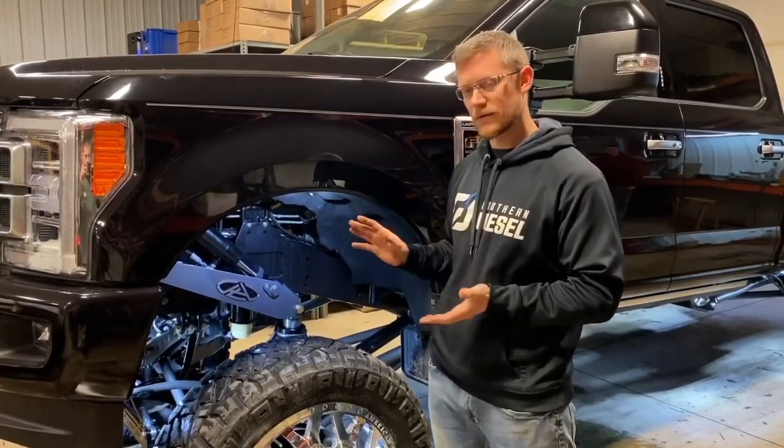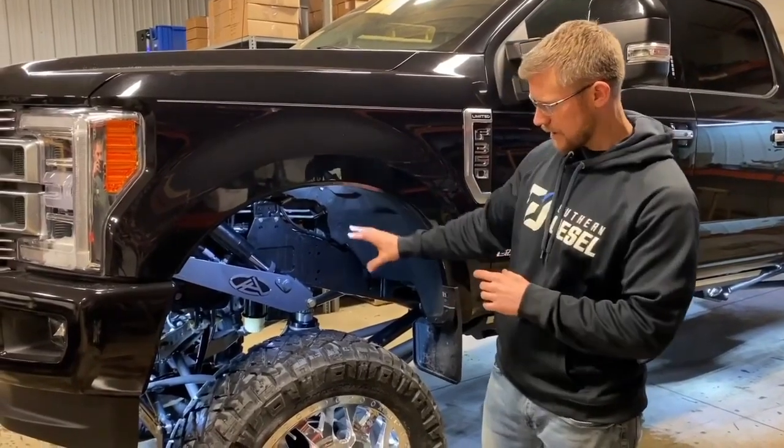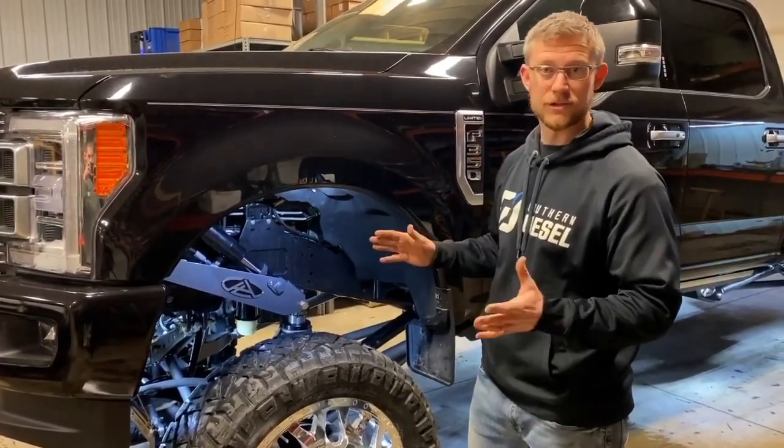Those setups are configured for a very specific ride height setting where everything's going to be aligned properly and you're going to get the right quality ride. This patented arm lets you literally drive at any level you want.